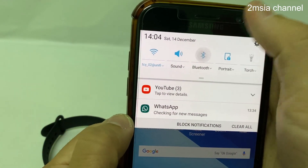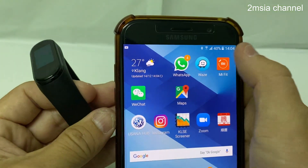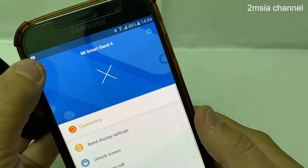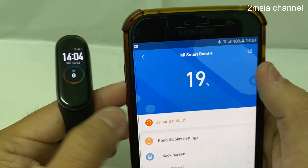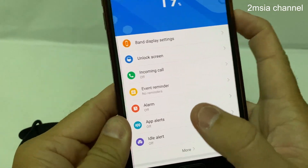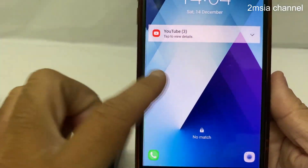I now switch the Bluetooth back on. The watch is connected. This indicates the battery level. The watch is connected but I already removed this smart band as a trusted device, so now there's no symbol here.